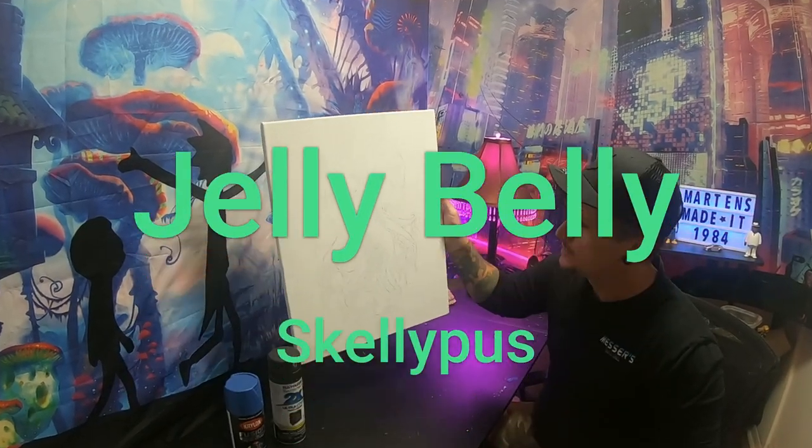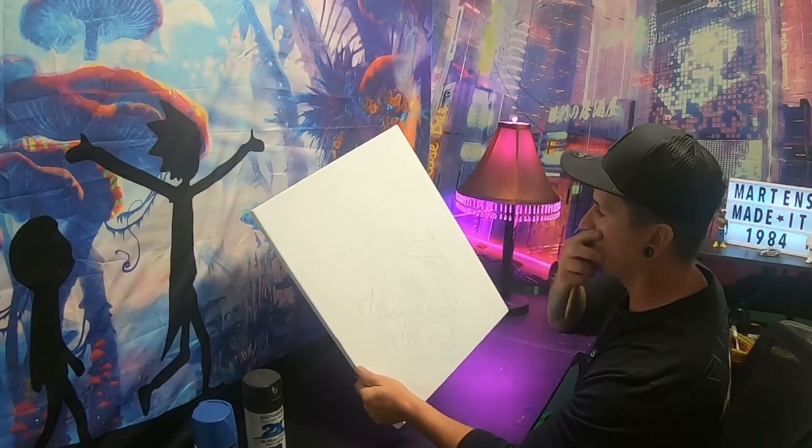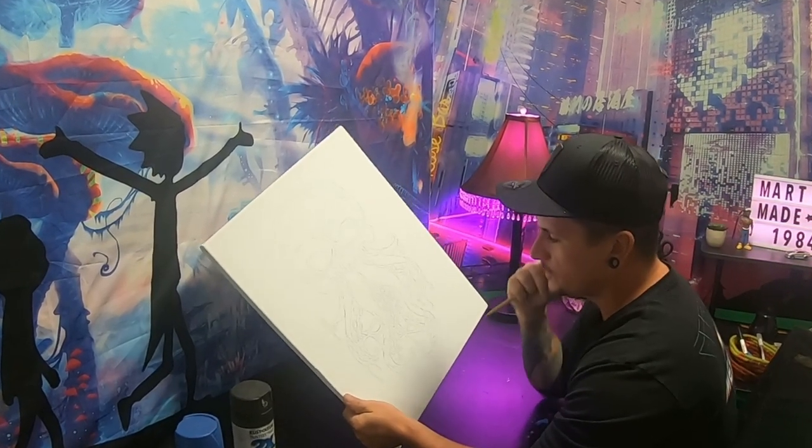We have a little Jelly Belly Skelly Puss Tay-Tay — they're a danger, they like to eat jellyfish.